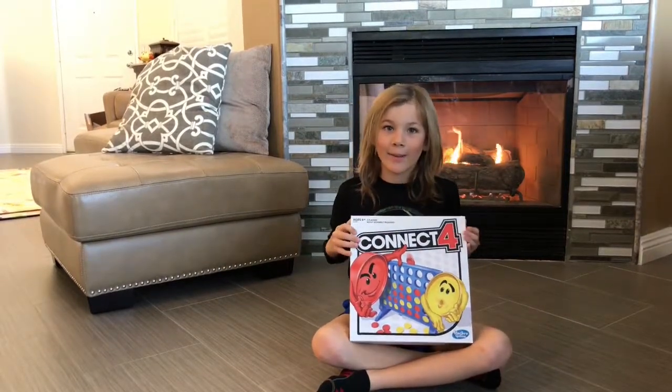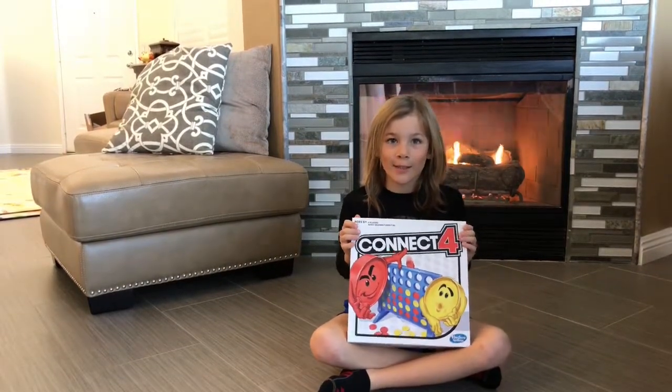Hi, my name is Whistler and today we're unboxing Connect Board.